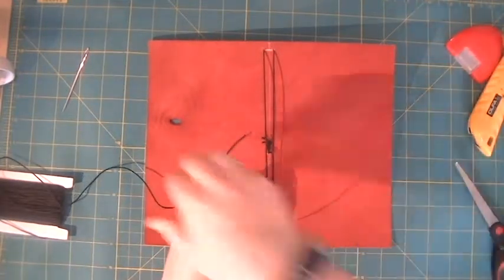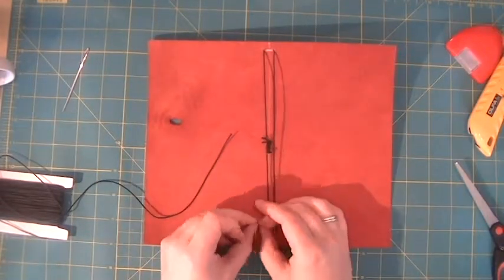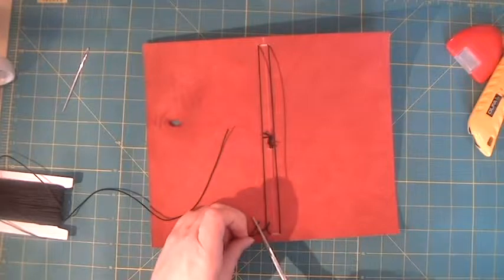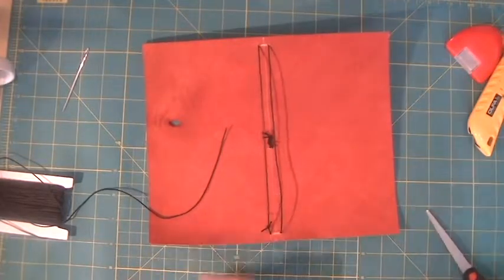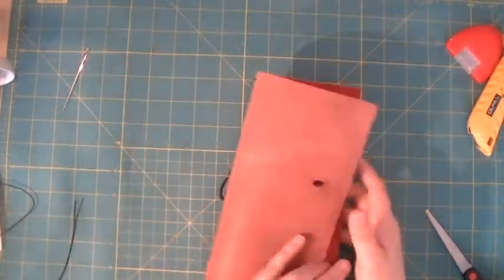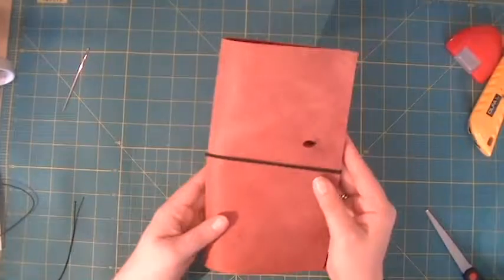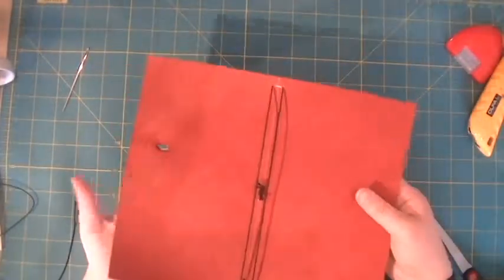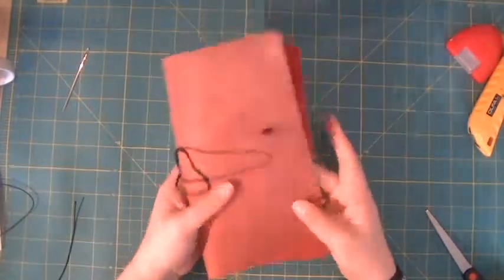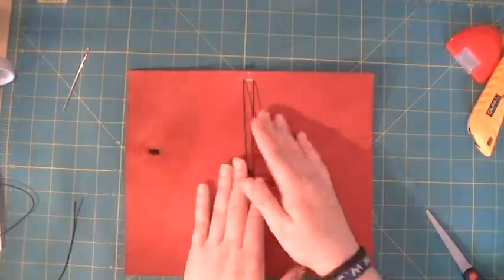Snip off the excess — now honestly, your traveler's notebook is finished. Seriously, this is how easy it is. You could say it's done right now; it'll work perfectly like this. You can put your inserts in here and you've got your loop to close the notebook. We all love to make stuff ourselves, right? I still want to round the corners because I feel like they're too pointy — but you don't have to do this exactly as I do.